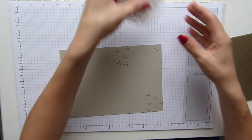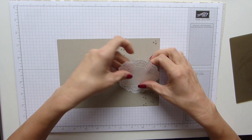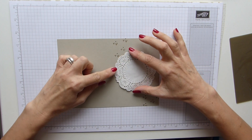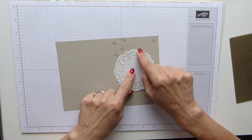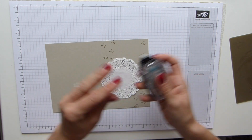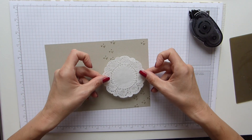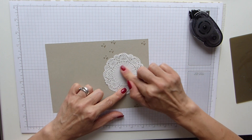I've got my delicate white doily that's just going to sit nicely in the middle. I've tried to follow the pattern to make sure that it sits straight — so I've got this main one with the two smaller scallops at the top. I just simply added a little cross of my snail in the centre there and lined it up.